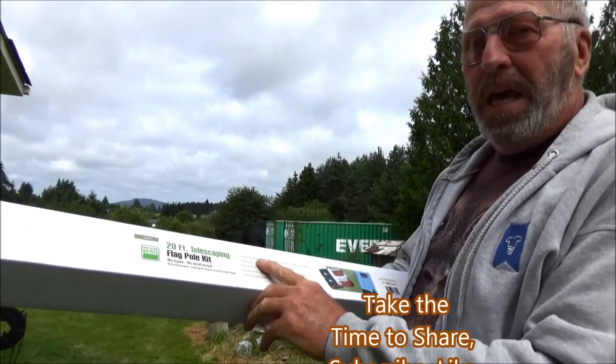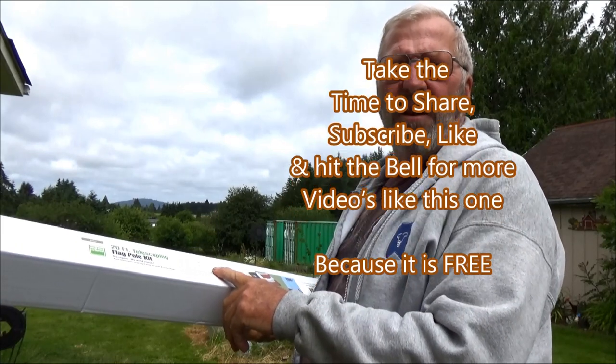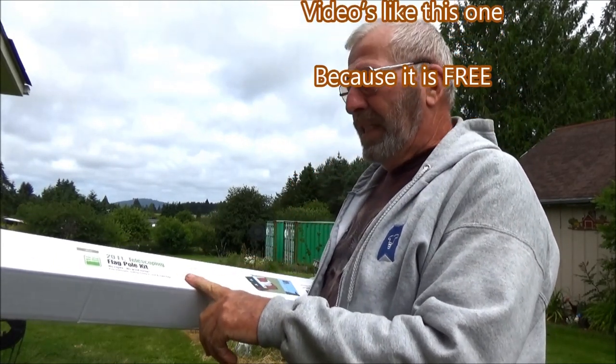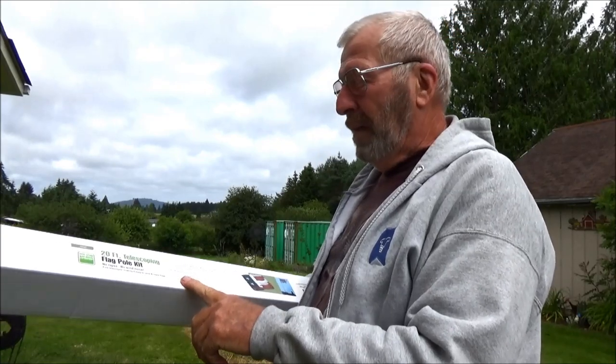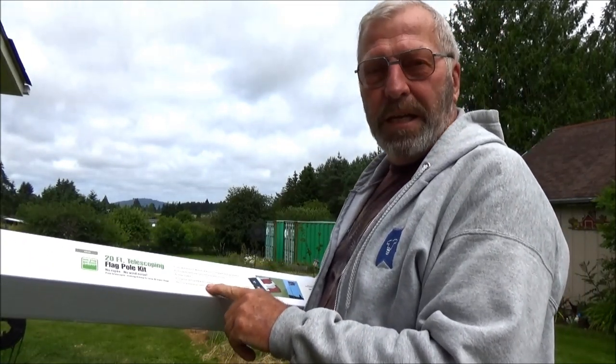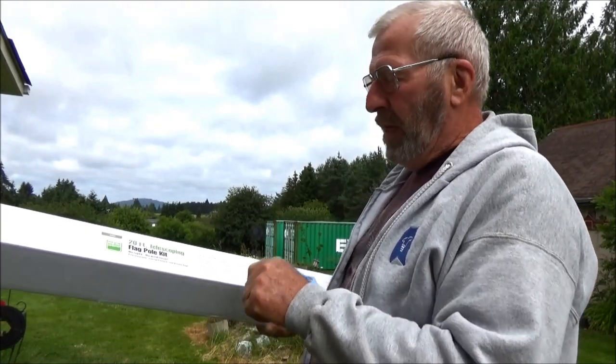It comes with the flag, easy to assemble — it's all aluminum sections. Extends to 20 feet. It's a US flag, and there's a second flag option if you want to put one up there. And of course it's got the decorative ball on top. Let's open this thing up and see what's in here and what the instructions say to get this thing up in the air.